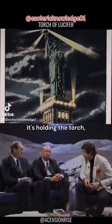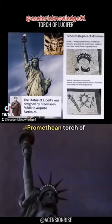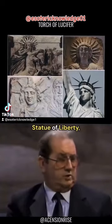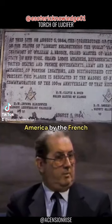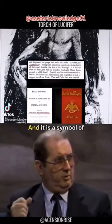The statue called the Statue of Liberty is holding a torch — the torch of illumination, which is the Promethean torch of Freemasonry. If you go to the Statue of Liberty, you'll see a bronze plaque inside saying that this was given to the government of America by the French Grand Orient Temple Masons, and it is a symbol of Grand Orient Freemasonry in America.